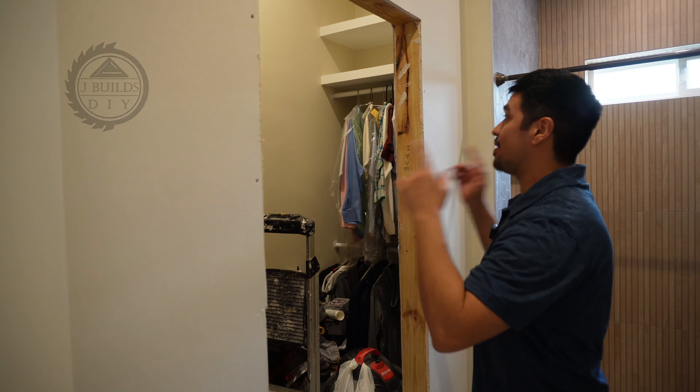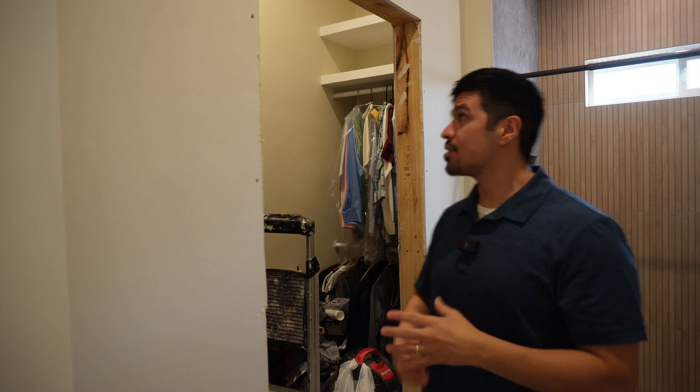What's up guys? Welcome back to another video. In this one, I'm showing you how I'm taking this opening here and making some French doors to make it look like this.